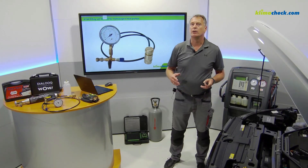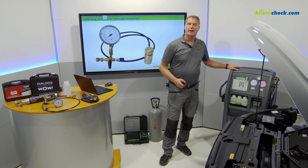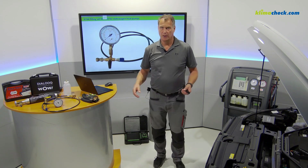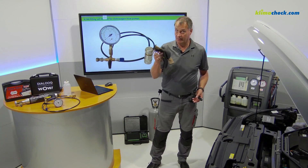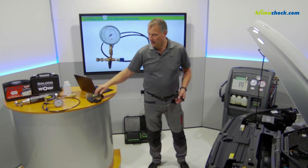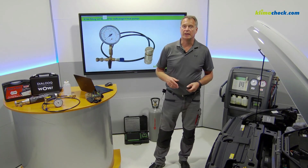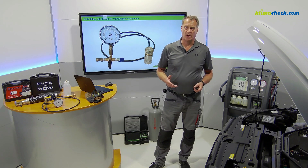Additionally, you have to provide your R134a air conditioning service machine and of course your personal protective equipment — because as a trainer I very often see people not working correctly. What you also need is a diagnostic tool. Which diagnostic tool you have in the workshop? I don't care.